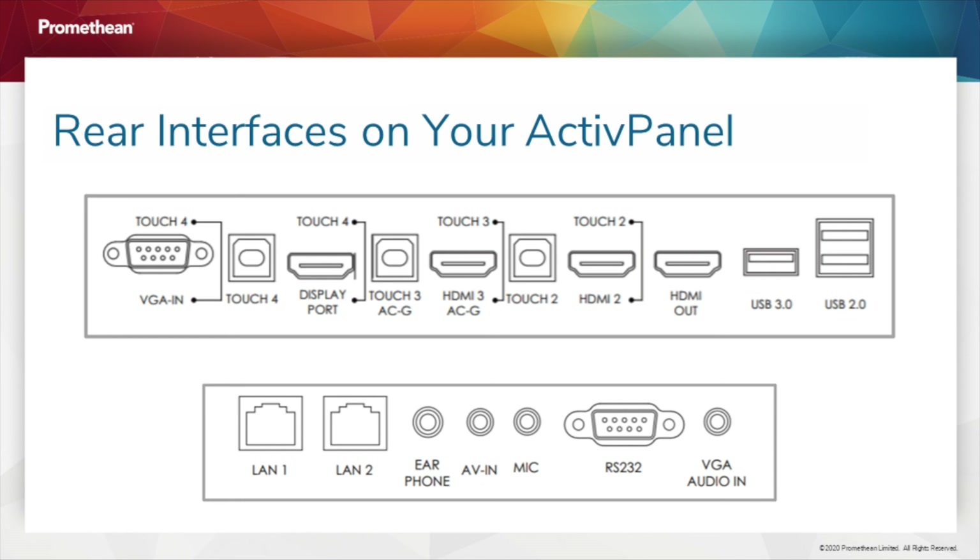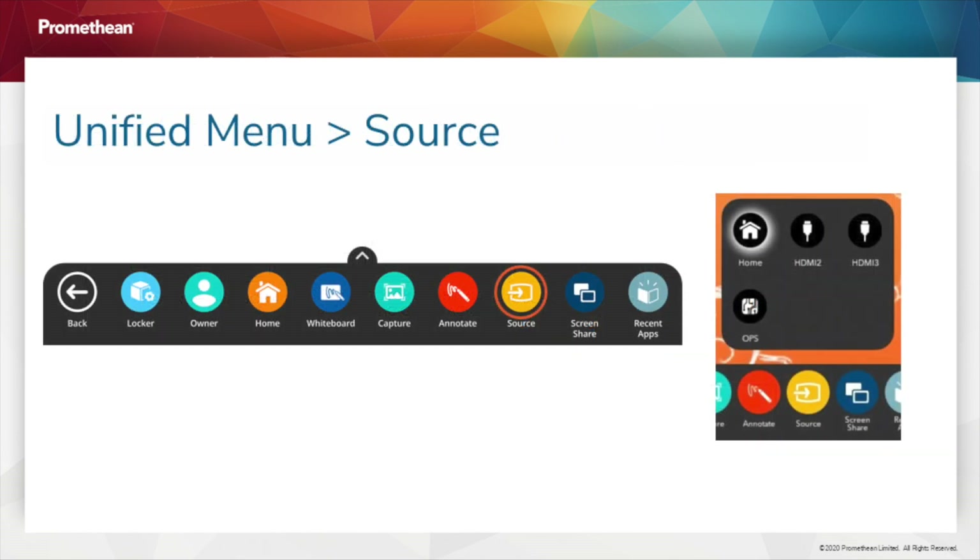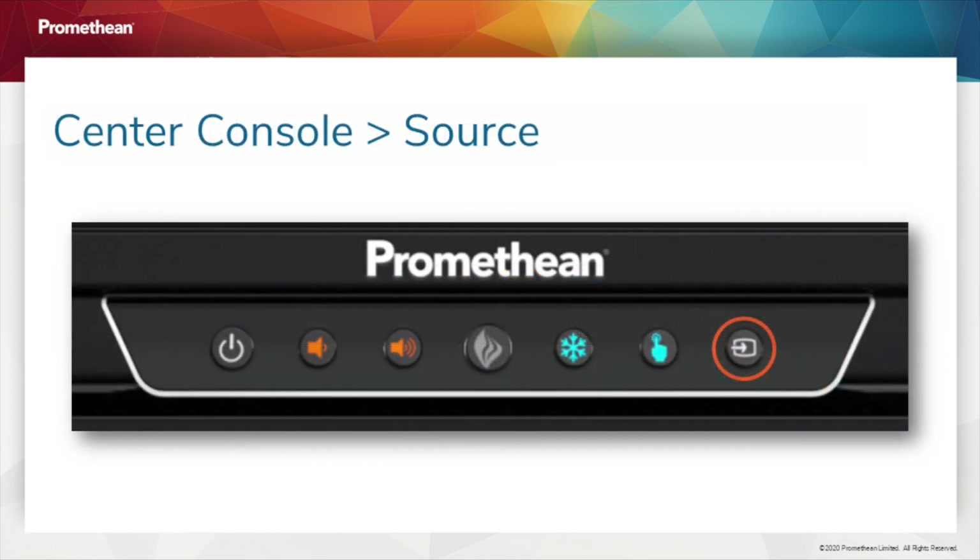Be sure to connect HDMI and USB cables into their corresponding ports. For example, use HDMI 2 in tandem with Touch 2. Once you have connected, access the unified menu and tap Source to toggle over to your computer. You may also use the Source button on your center console.